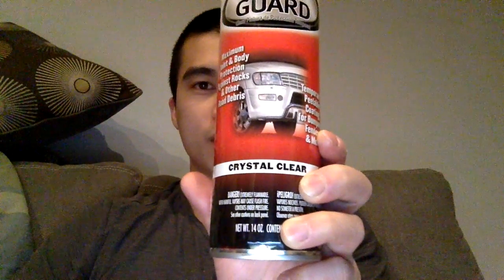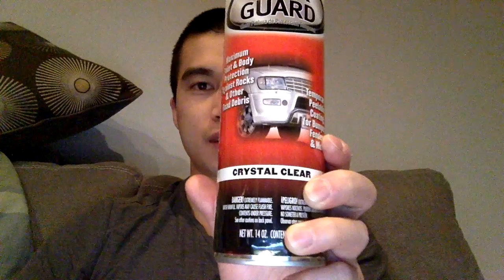Hey guys, Car Fanatic here. Today I'm going to be reviewing Rust-Oleum's Rock Guard Spray. It's supposed to be a temporary clear bra type of plastic dip, and more importantly, it's advertised as being crystal clear when it dries. We'll go ahead and test this and see if it's actually true.